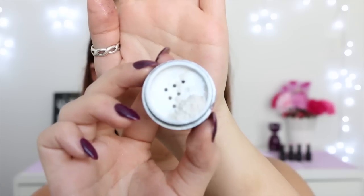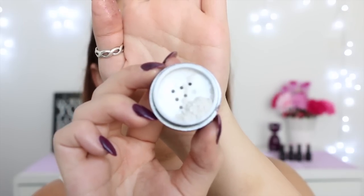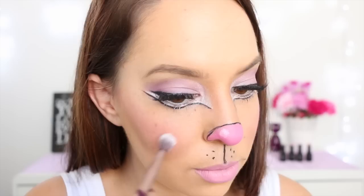And lastly, I'm taking this white loose shimmer powder, and I'm applying this to the inner corners of my eyes, as well as over the apples of my cheeks, just to give them a nice shimmer.